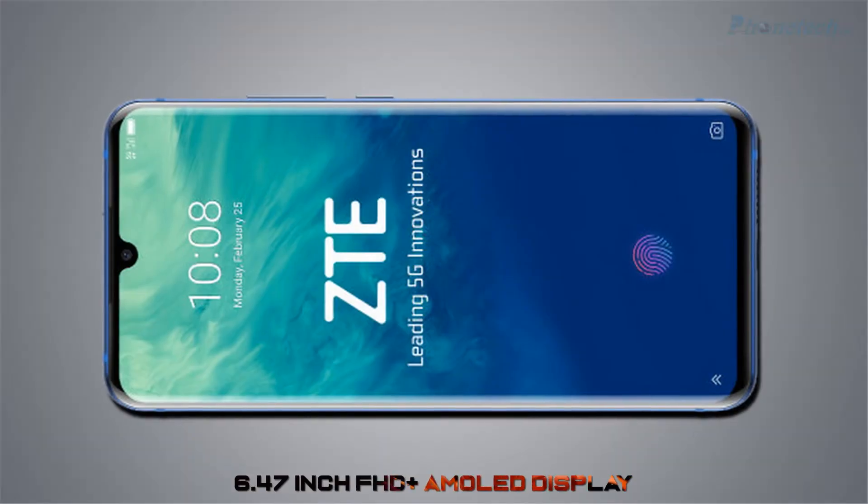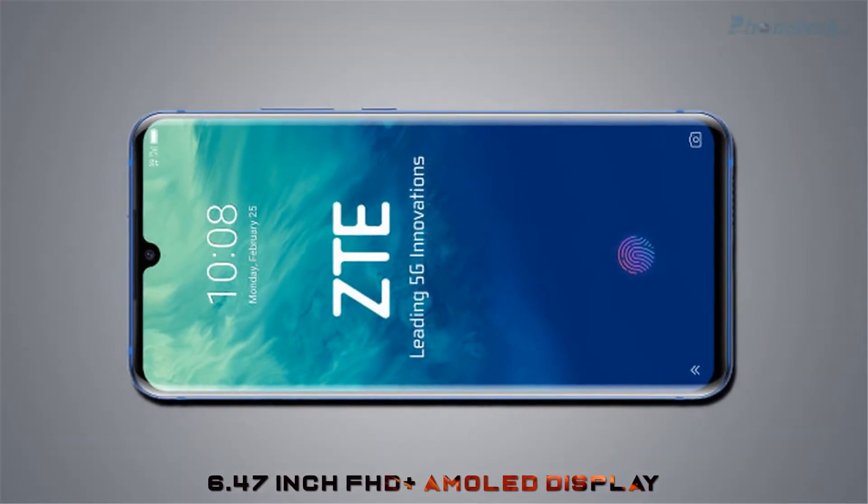Let's start with the display. It has a 6.4 inch Full HD Plus AMOLED display.